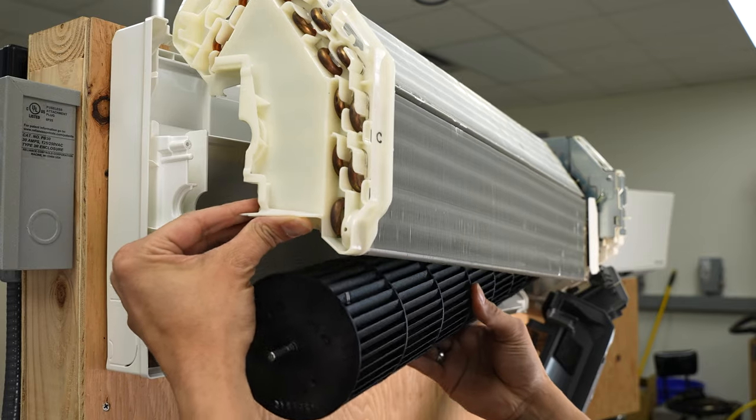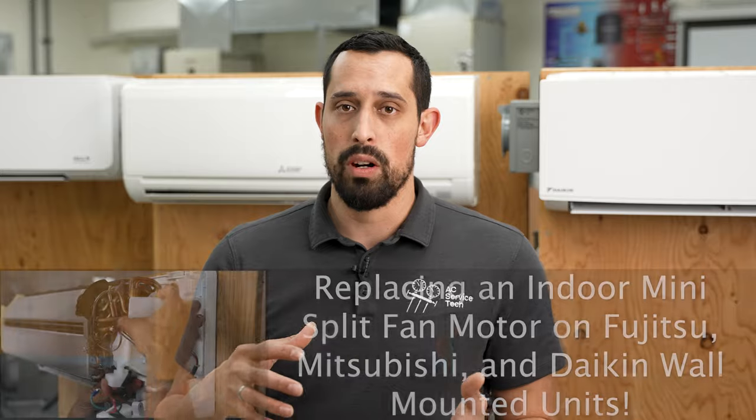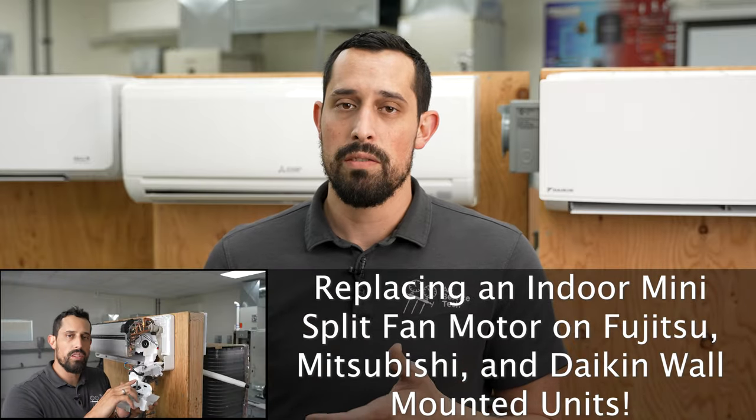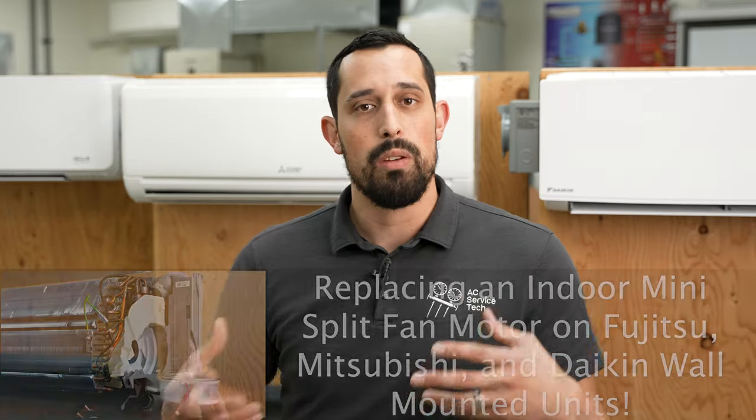Hey, this is Brandon from AC Service Tech, and today I'm going to be showing you how to remove the blower fan wheel from multiple mini-split indoor wall-mounted units. I've already covered how to remove the entire blower assembly and the fan motor itself, but in this case it's going to be a lot simpler. We're just taking out the fan wheel so that we can get behind the fan, wipe the shroud, and clean the wheel itself.